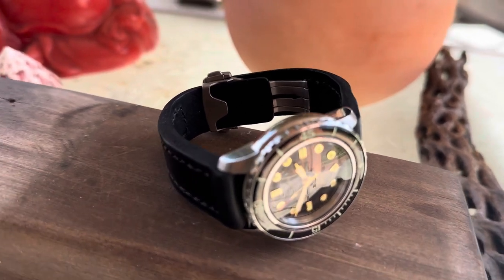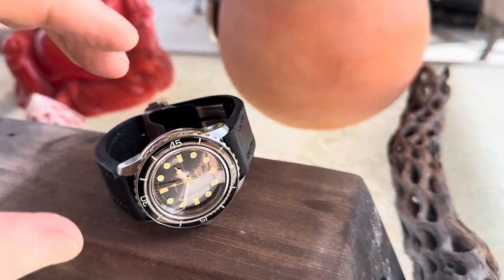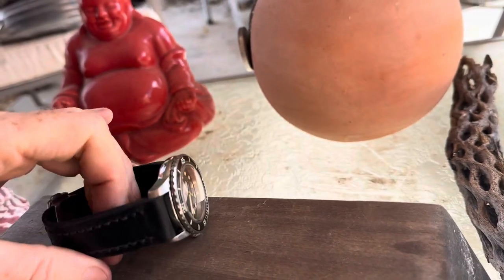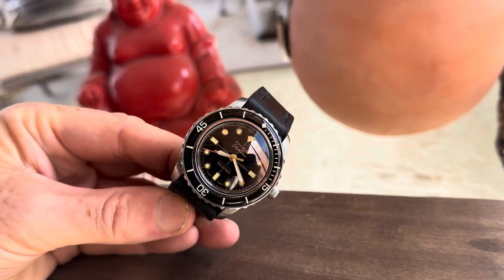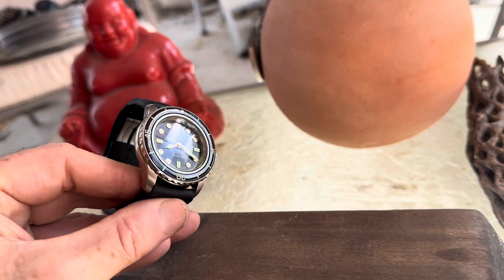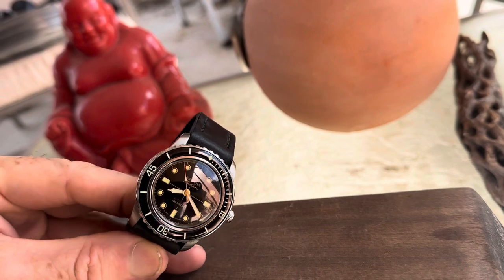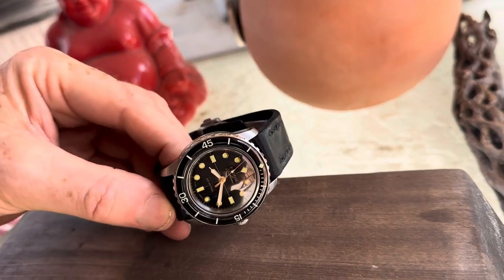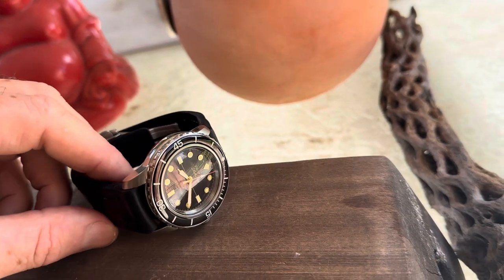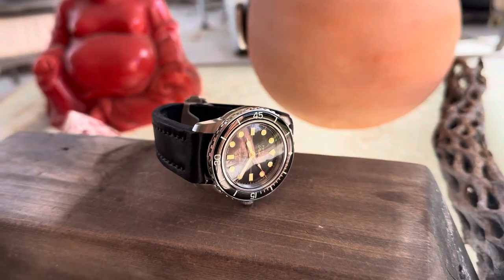This is a 55 Fathom creation that we built in California. It's made out of a Seiko, and as you know, to begin with you started with a very high quality item, and we like to keep it that way — make it even higher quality if we can.